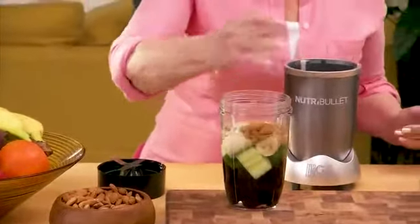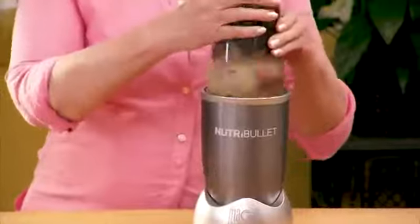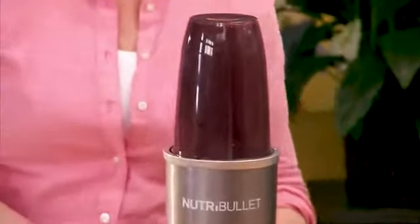Watch — just load your ingredients into the cup, twist on the extractor blade, pop it onto the power base, and watch how the Nutribullet blasts ordinary foods into superfoods in an instant.